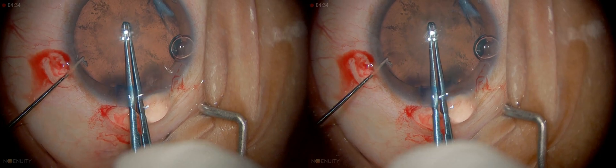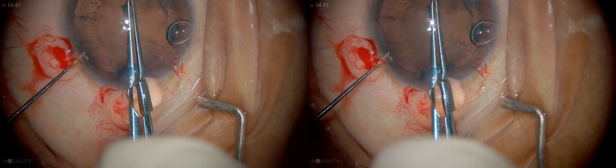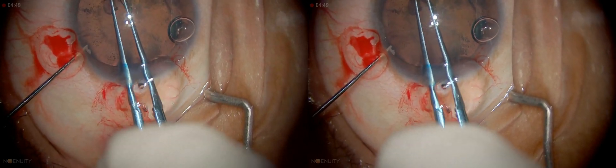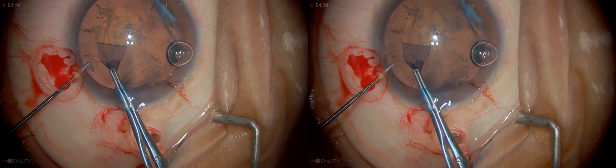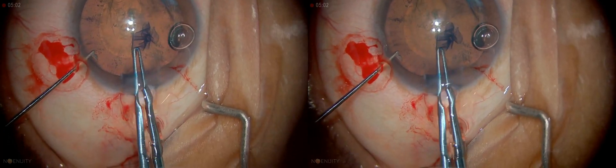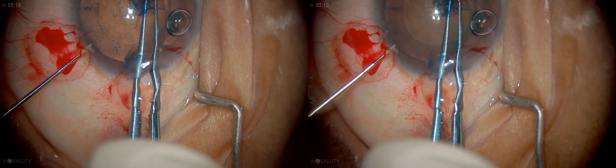I'm going to lift up a small flap, then I'm going to start tearing. It is always easy to follow the margin of the pupil when doing the rhexis — in that way it becomes easier to size it and to get a central rhexis. So it is very controlled, slow. Grasp and re-grasp.